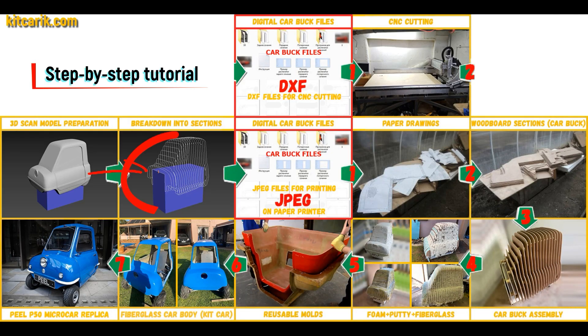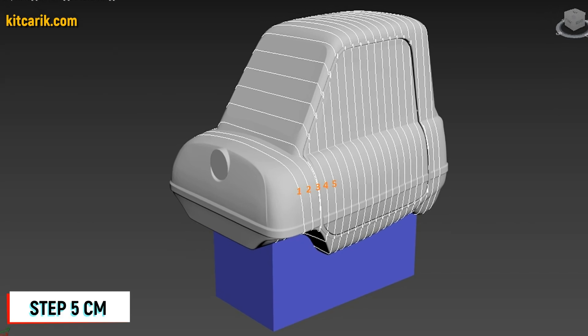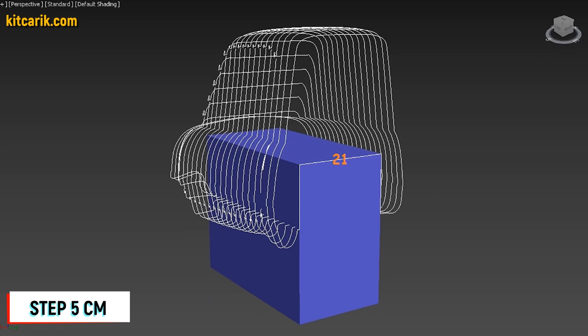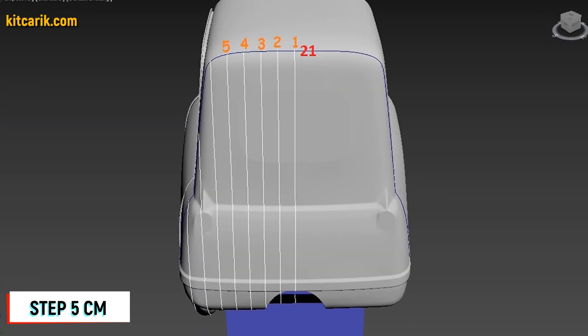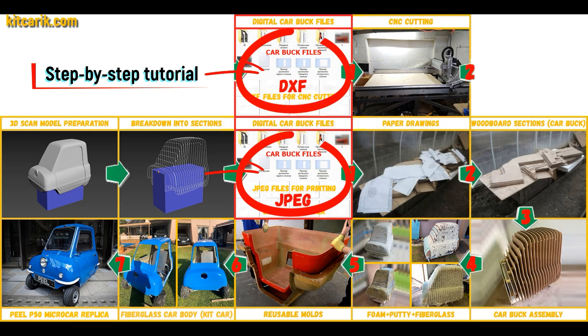After that, I divided this 3D scan model into sections. The standard step between the main car buck sections is 5 cm. The step for front and rear sections is also 5 cm. Then I saved the digital car body buck sections in JPEG and DXF format.